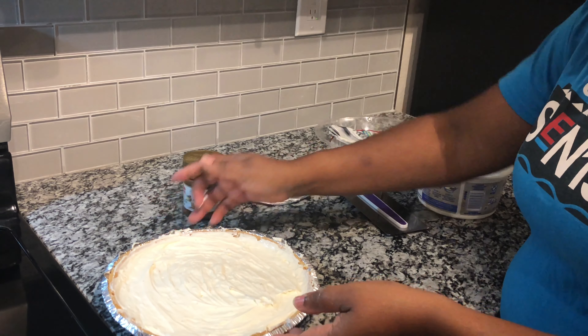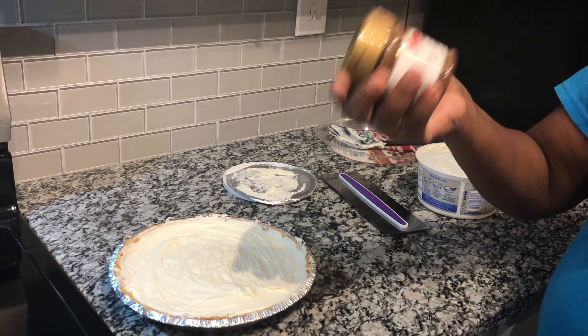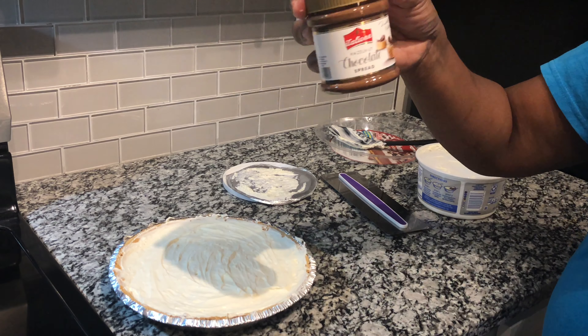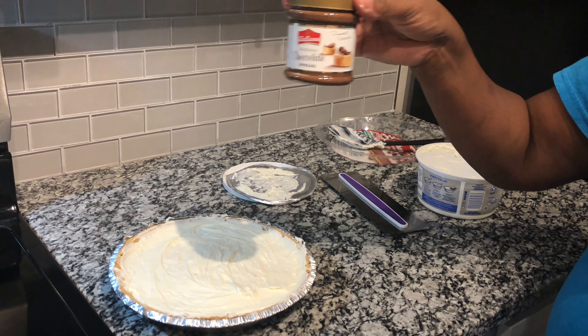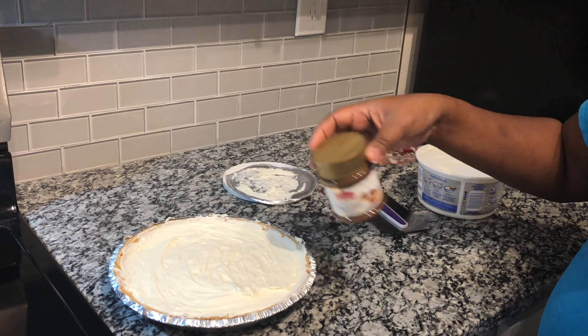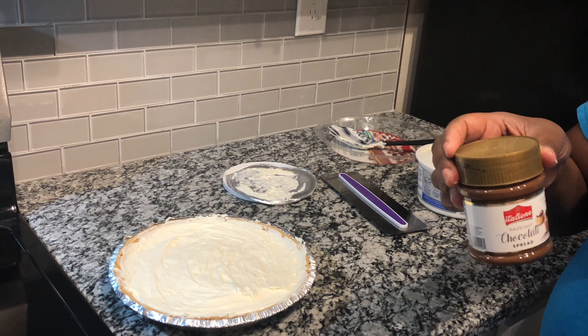The next step for what I'm going to do with mine is melt this hazelnut chocolate spread and drizzle it across the top of my cheesecake. I'll be back to show you the drizzle.